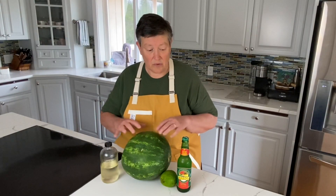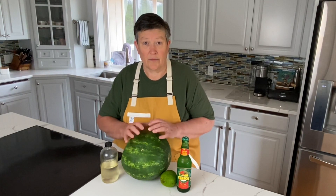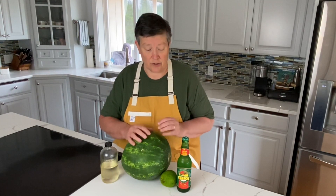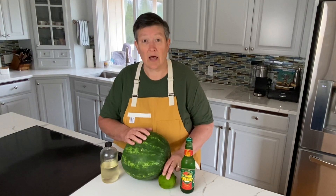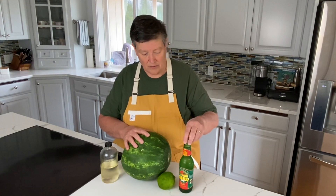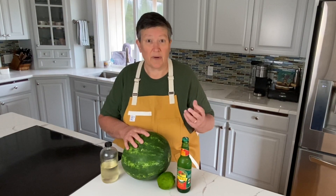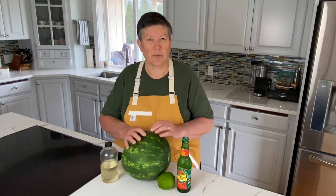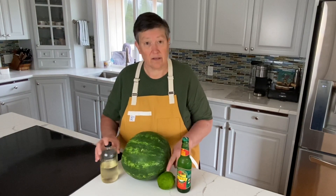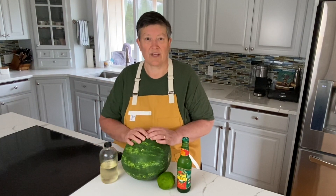To make our watermelon cooler we really have only four ingredients. We're going to cut up the watermelon, run it through the food processor, and then strain the juice out. We're going to add a little bit of lime juice just to bring some acidity into the sweetness. We're going to add a little bit of ginger beer — non-alcoholic, but it brings a little punch with the ginger as well as just a little bit of carbonation. And then to balance the lime, we're going to add just a little bit of simple syrup to make sure it all comes together well.